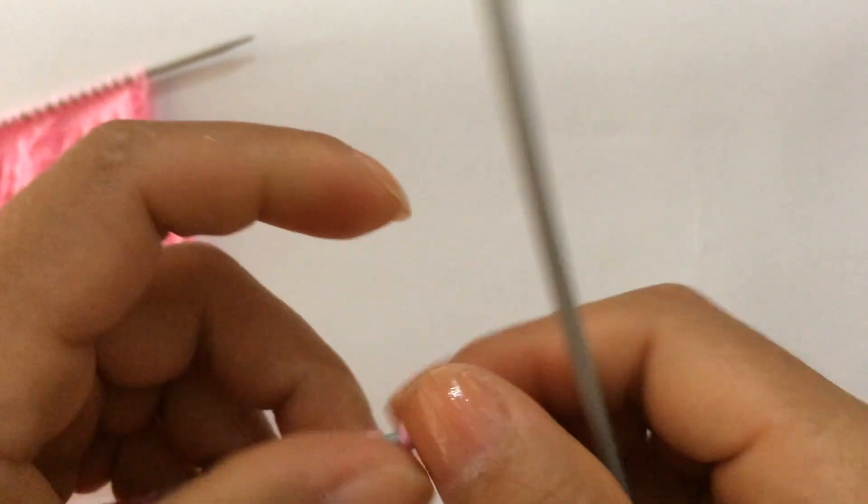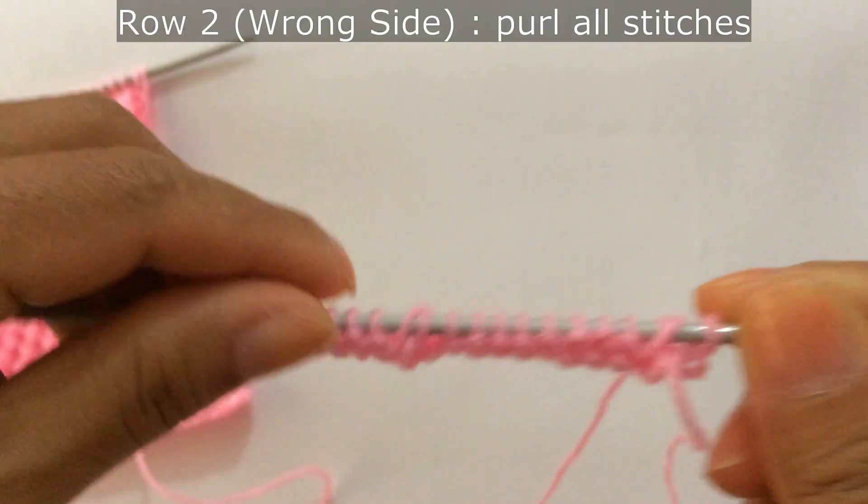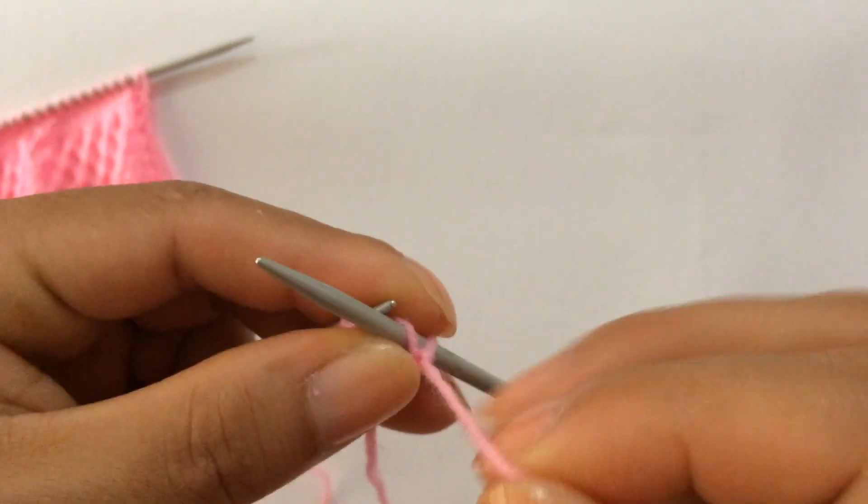Row 2, wrong side. For row 2 and every wrong side row, purl all stitches. Slip your edge stitch purlwise on the wrong side and purl all stitches.